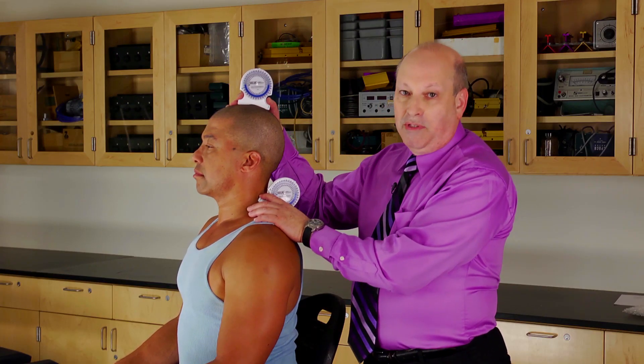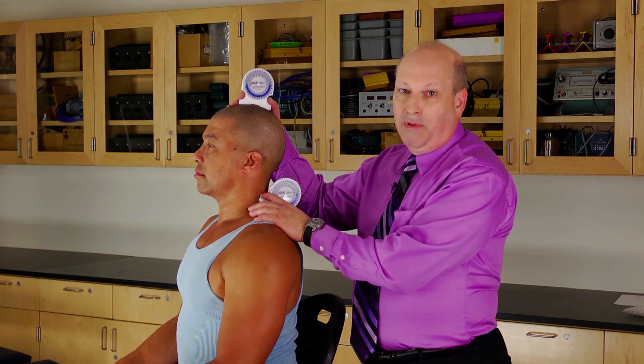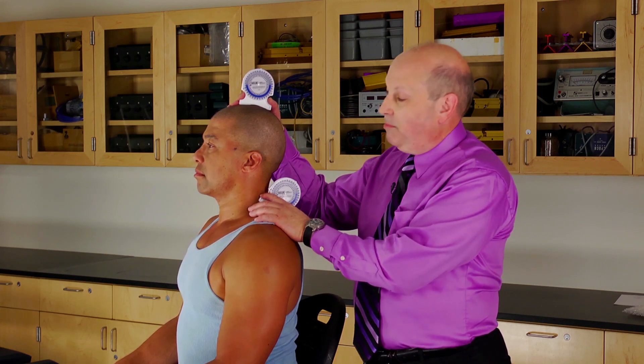For the AMA guidelines, we'd be doing this three times, and hopefully they'd be within 5 degrees or 10%.